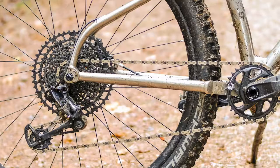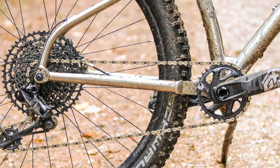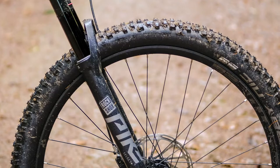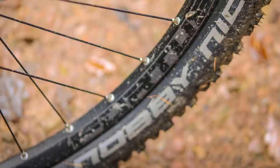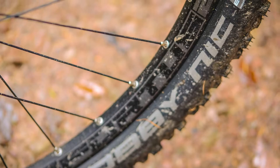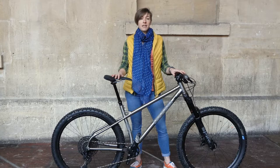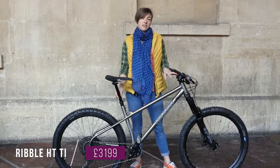This is a titanium 150mm hardtail and the one we have here is the GX Eagle spec, which gives us a RockShox Pike Select Plus fork, 12-speed GX Eagle drivetrain, SRAM Guide R four-piston brakes, Hope Fortus 27.5 inch wheels shod with Schwalbe Knobby Nic 2.6 inch tires, and then there's a Race Face cockpit and Ribble's own brand Level 150mm dropper post.